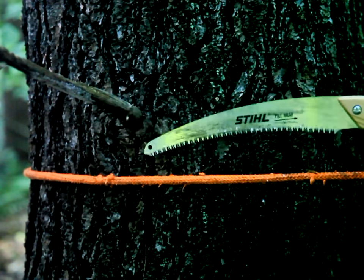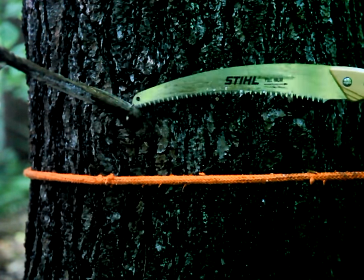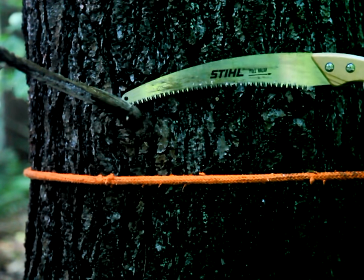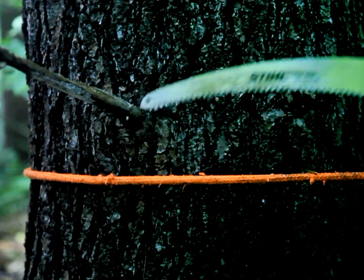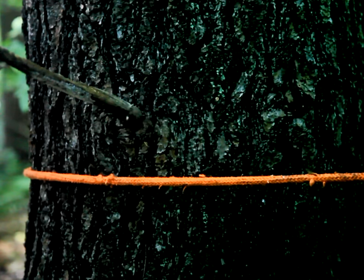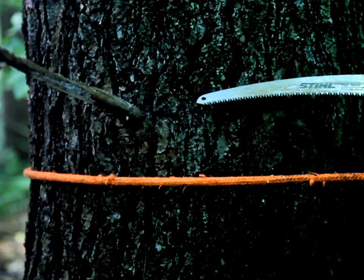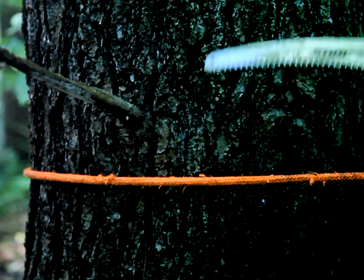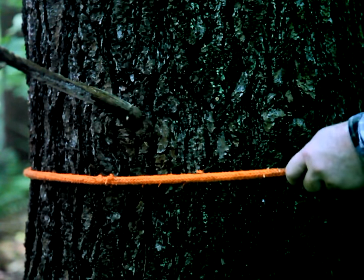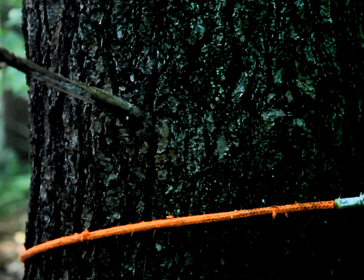In many situations, particularly when removing small branches from a conifer, the climber's lanyard may be just a short distance below the branch, and the saw may contact the lanyard, doing damage to it. If the lanyard has a steel core, the contact may also damage the teeth. So the first guideline is: never advance your lanyard too close to a branch you want to cut.